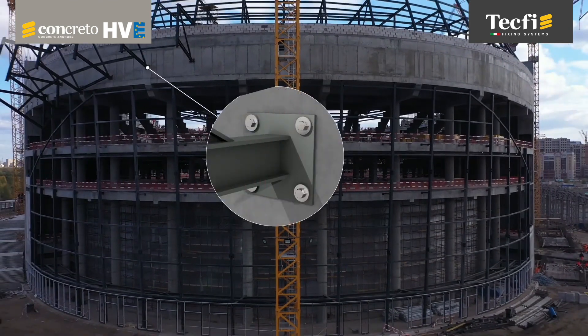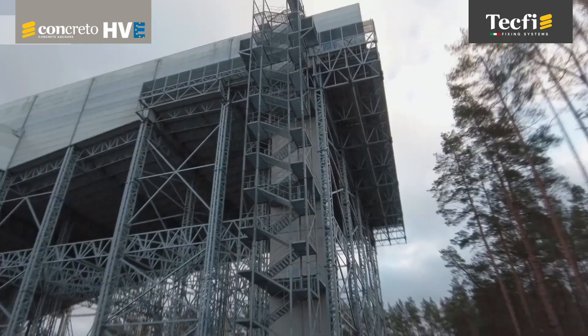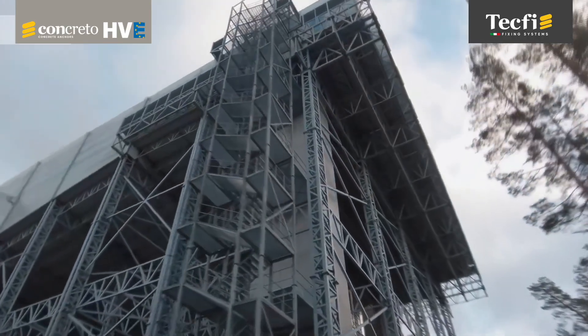These technical features and related usage benefits make the HVE anchor suitable for all primary structural applications, like fixing of heavy-duty steel structures and production machines.